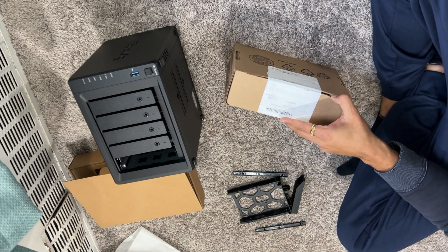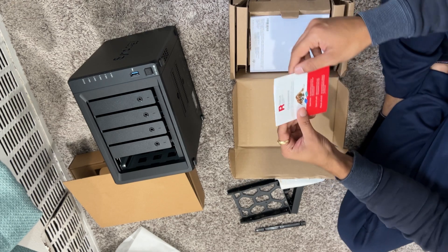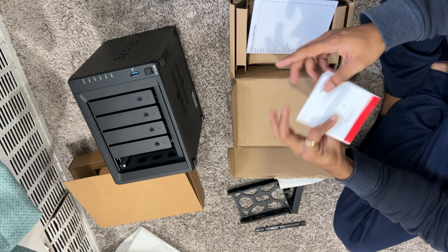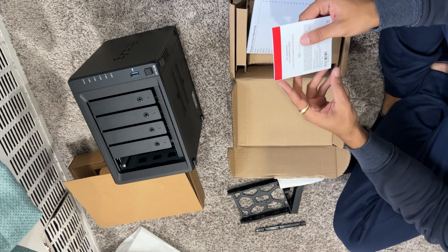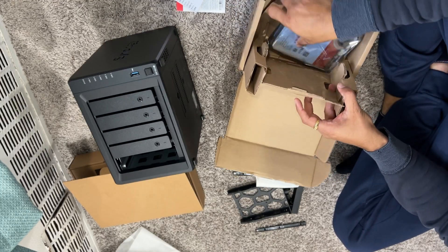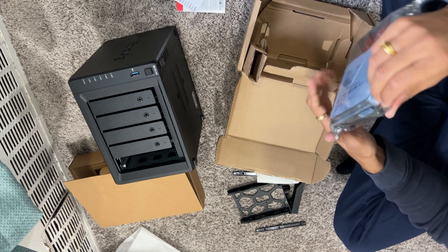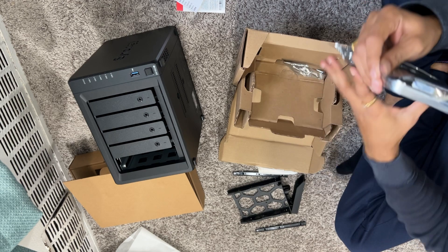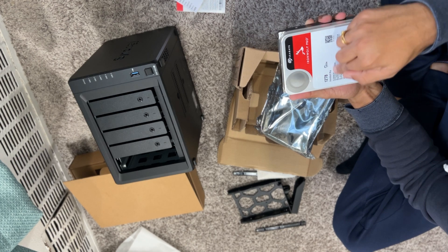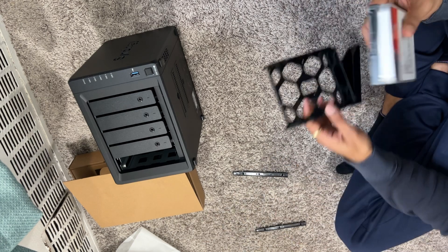I'll unbox the drive. I bought both sets from Amazon. This is a Seagate — let's open it up. It's a Seagate IronWolf Pro 12TB. I only bought one, and I do plan on buying a second one. Let's mount it.